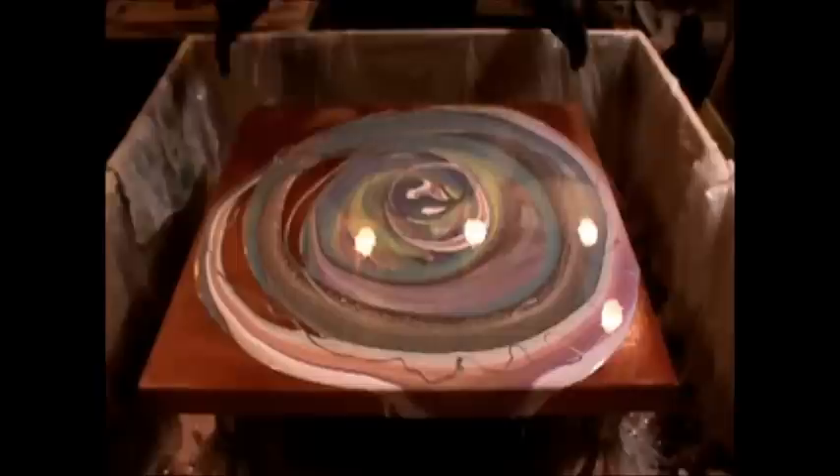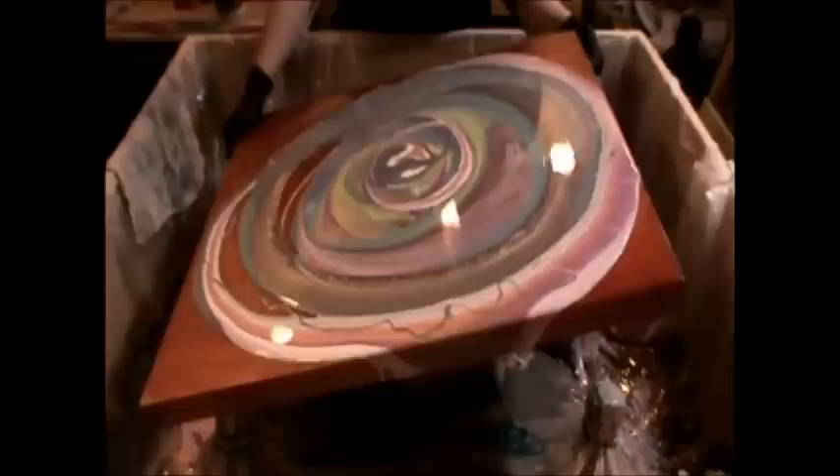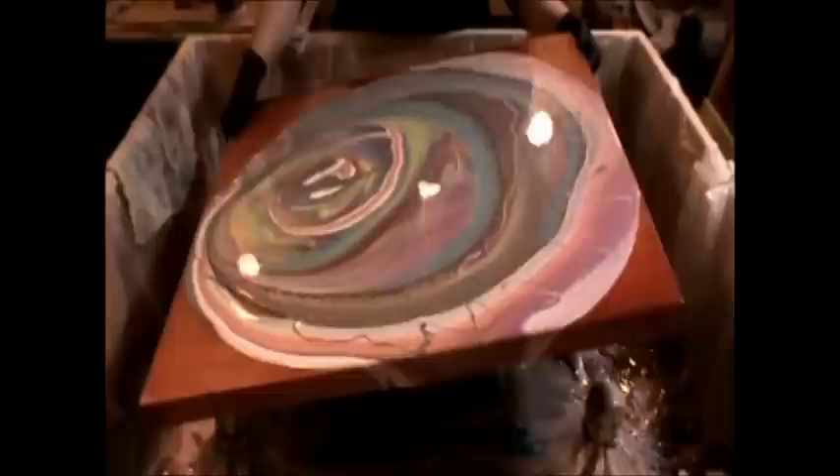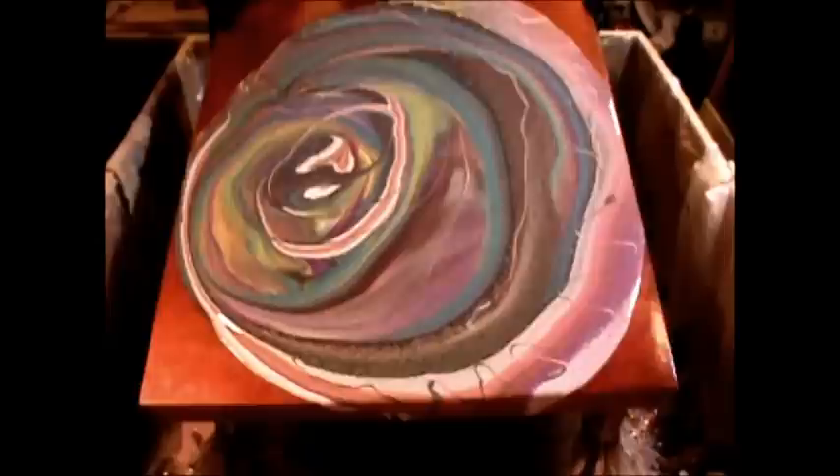Now let's move her a little bit. This is going to be a harder tilt — or I should say leveling — because I only added a tiny bit of water. I tried to do a pour last night, my first pour ever with additives, and it was with silicone, and I put way too much water in it.